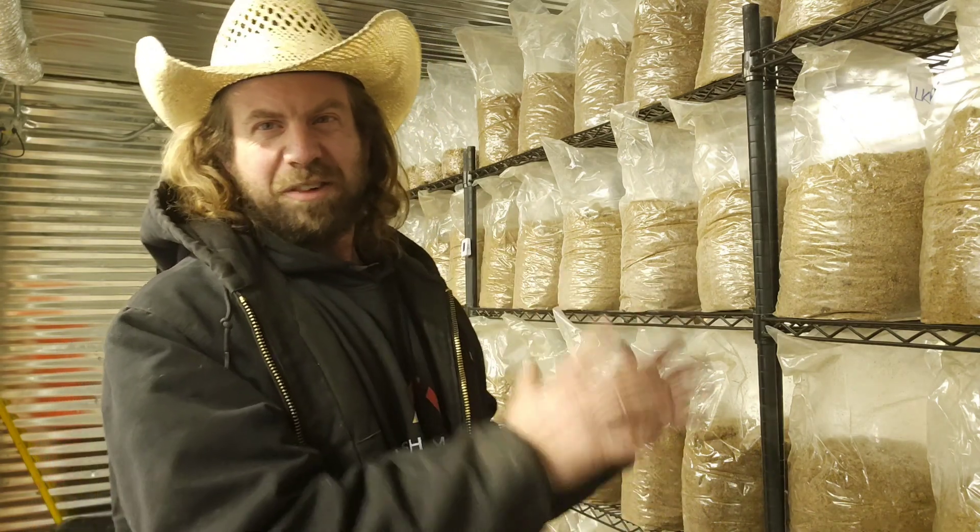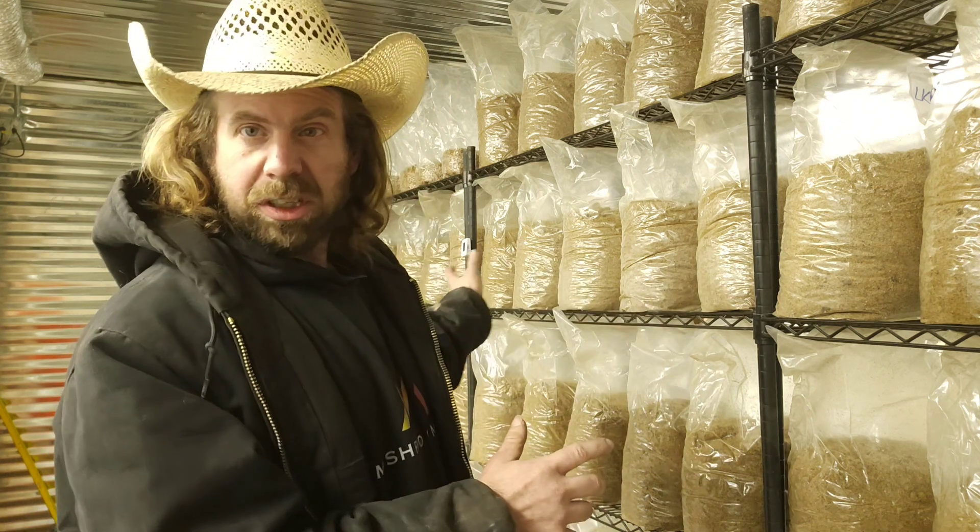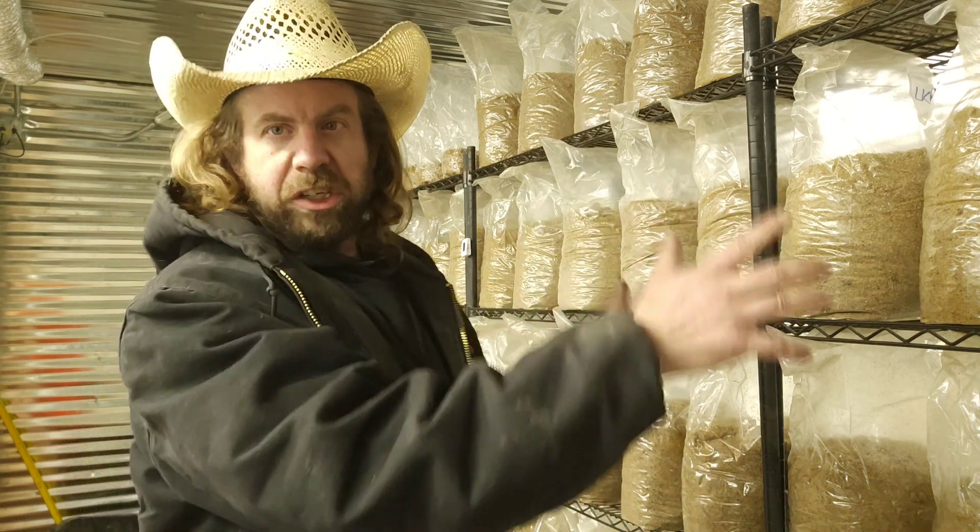Alright everyone, that was inoculation of bulk substrate — at least how I like to do it on my farm. This is 60/40 master's mix. If you guys have any questions about what I did today, please put it in the comment section below. I'll have plenty more videos about making bulk substrate, my whole steam system, and the incubation process.